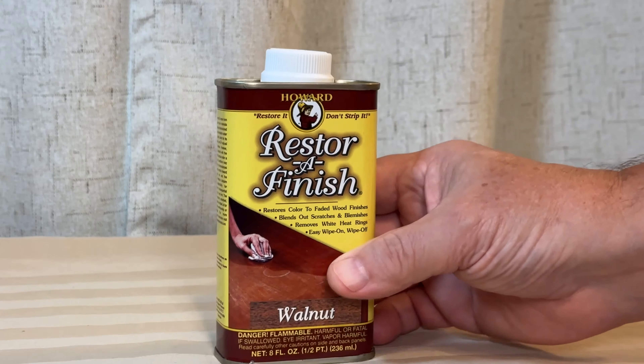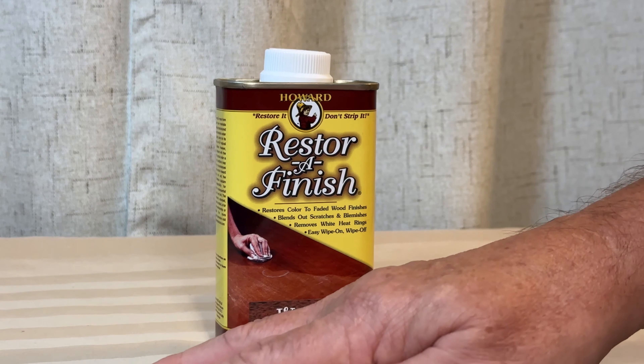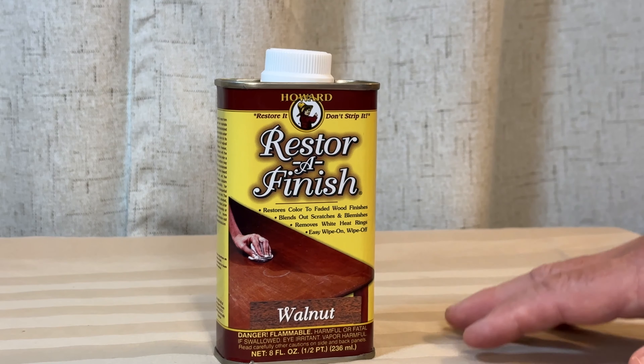You put it on the wood product that you have, whether it be something old like antiques. My wife deals in antiques — she's an antique dealer — and this is something she bought for restoring the things she finds and is going to resell. This does a great job of bringing out everything you want from that wood without actually refinishing it, which can hurt the value of an antique.